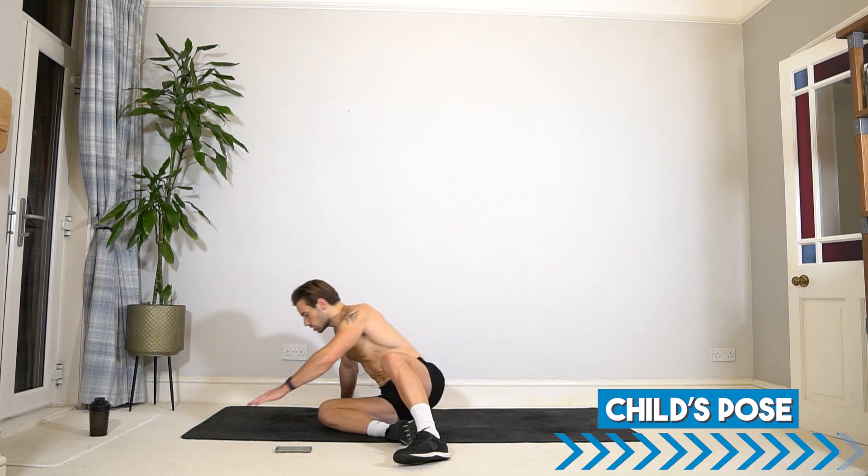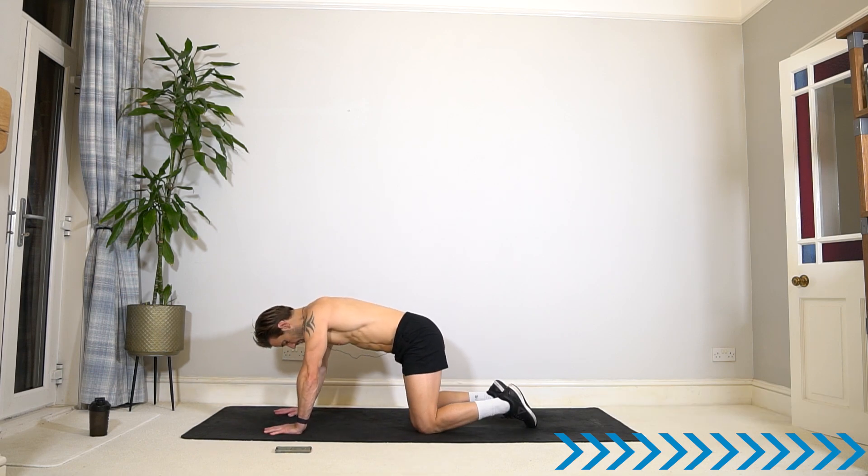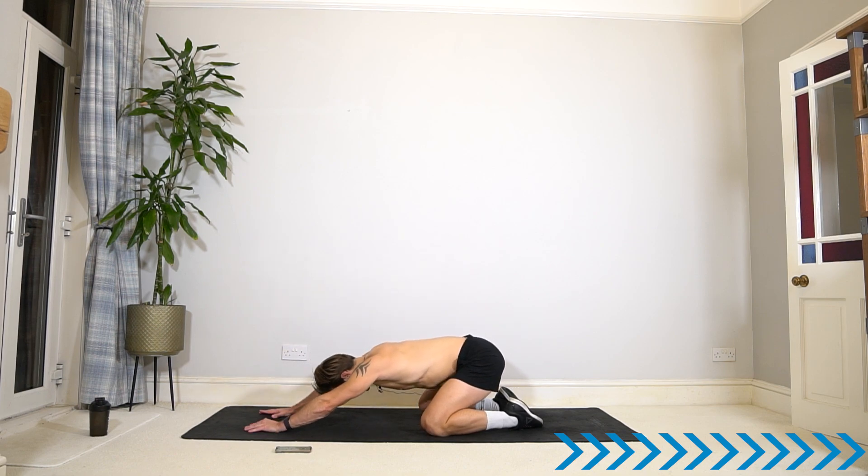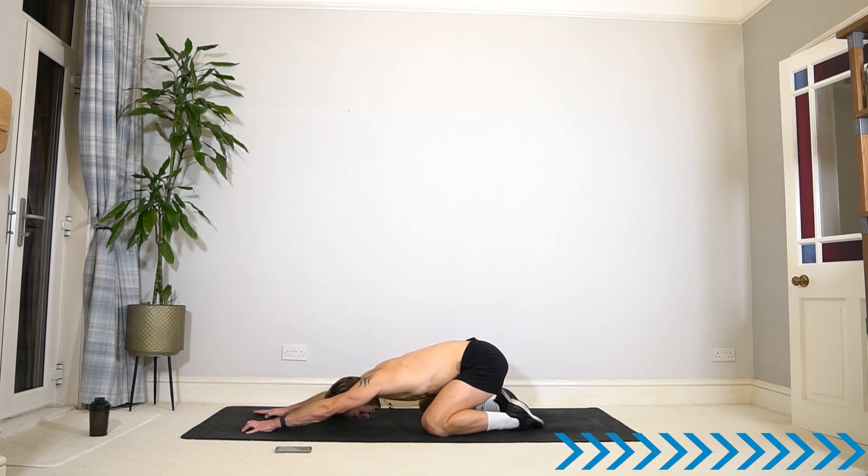Final stretch into a child's pose. Come back to all fours, open knees out wide, toes towards each other, and sit back onto your heels, reaching the fingers forwards, dropping the chest, dropping the head, lengthen through the spine. You can rest on your elbows and forearms if you like. For these final few seconds, just give in to the floor. Appreciate that you took this time to work on your body, your health, your mind.